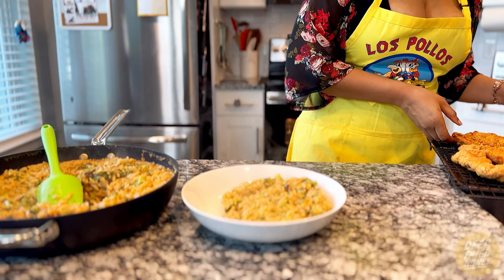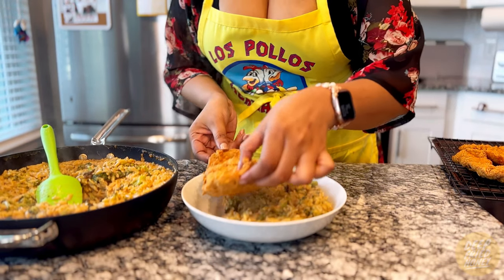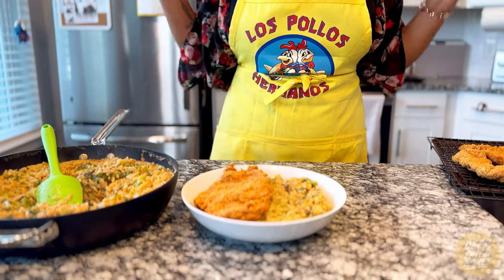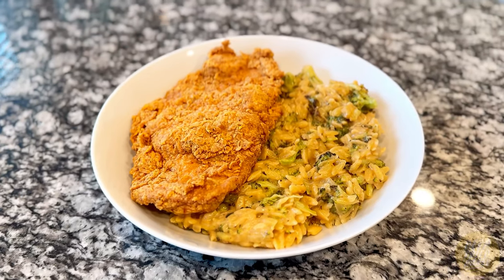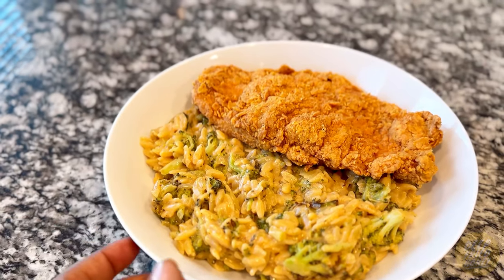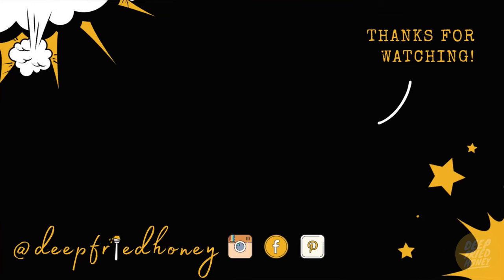I served this broccoli cheddar orzo with crispy chicken cutlets — basically just fried boneless skinless chicken breasts. I'm going to upload that video either later today or tomorrow. Either way, thank you for watching. I'm very grateful you decided to spend five minutes of your day with me today. I hope you have a great rest of your week!